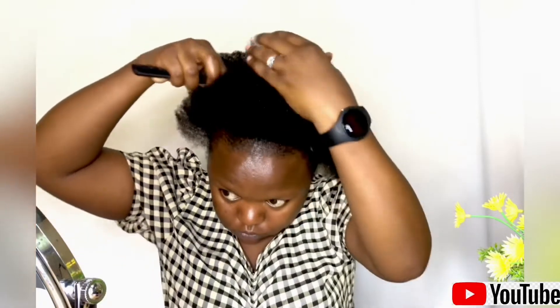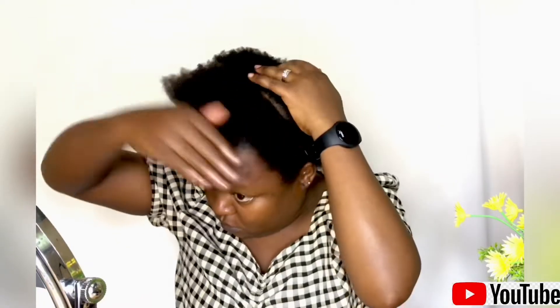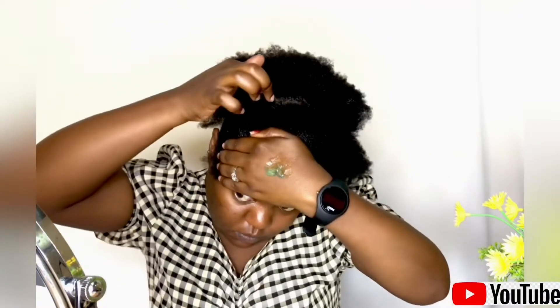By the way, if you have not yet subscribed to my channel, what are you waiting for? Do what the lord wants you to do — hit that subscribe button and also click the notification bell so that every time I post a video you're going to get a notification. How cool is that?